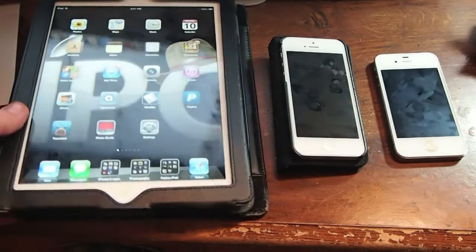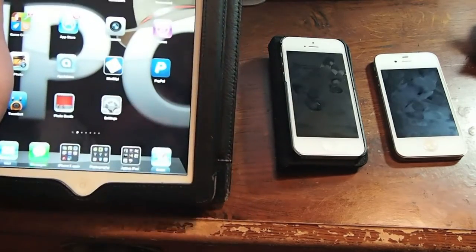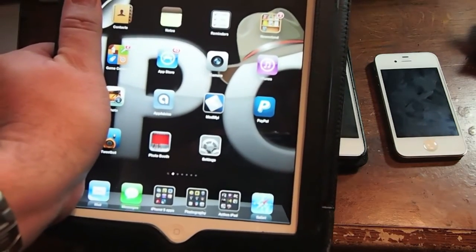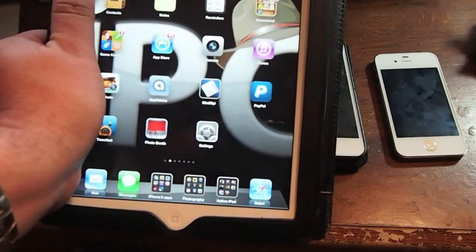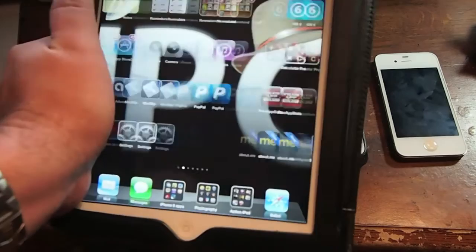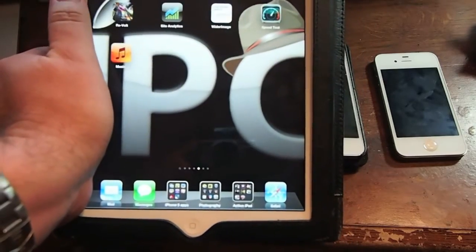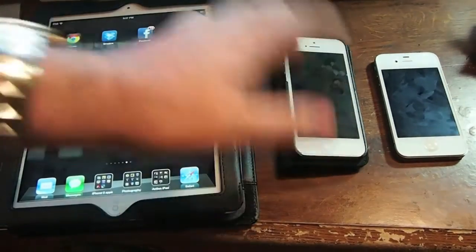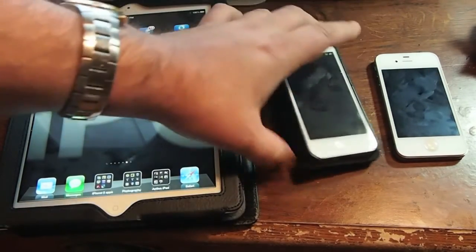Well, what good does that do? Well, if you're using the iPad, you can still hold it and your palm could rest on the screen right there and you can still scroll. It doesn't cause the phone to get clogged up and not move.